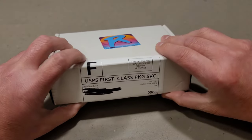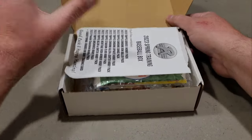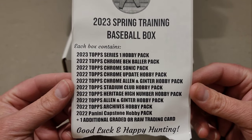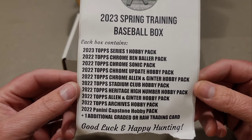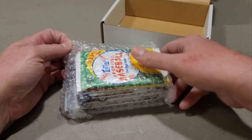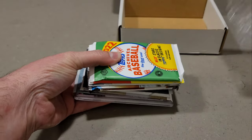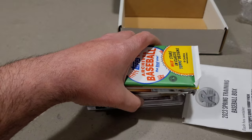Some of the hits he had available were pretty sweet. Each spot contains one of those additional graded or raw trading cards. He showed all 120 hits — it is a slab card, it is a PSA. I want to hide the hit and do that last so we'll save it.